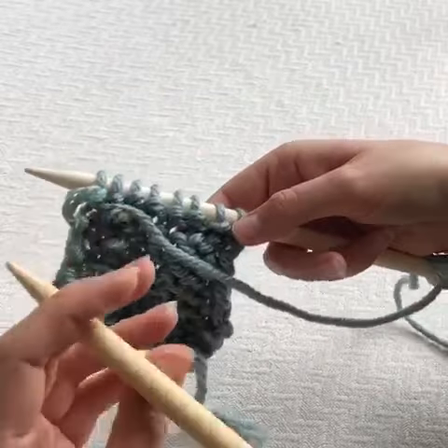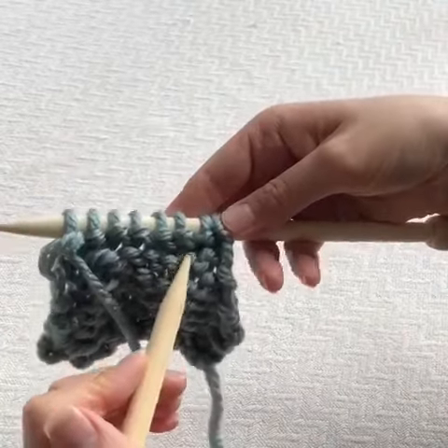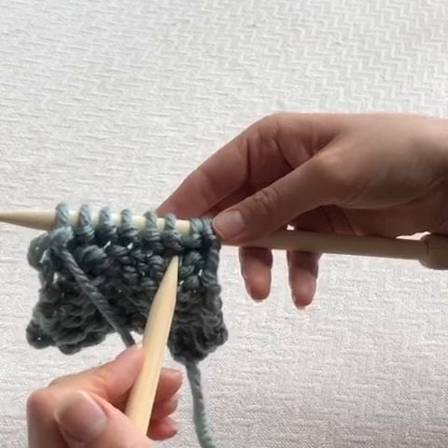You'll be able to see just here where I have purl two together.